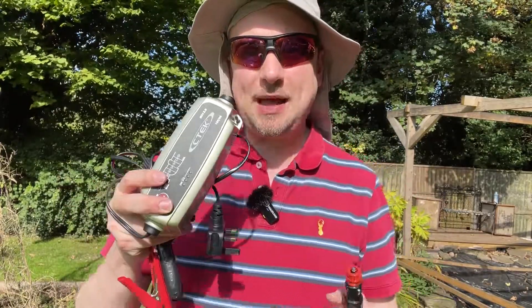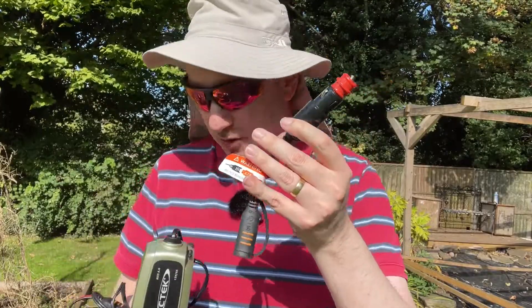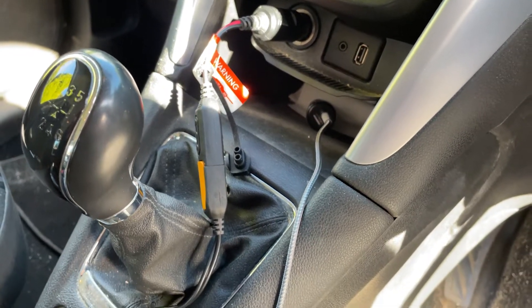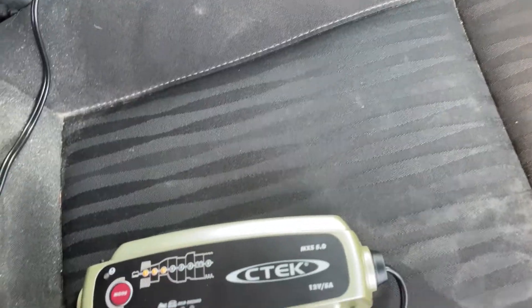If you have one of CTEK's battery chargers, you may be interested in this optional adapter that they sell. We purchased this for our MXS 5.0 and it's been a great addition. What it does is allow you to connect your CTEK battery charger through your car's 12-volt port directly to the battery.